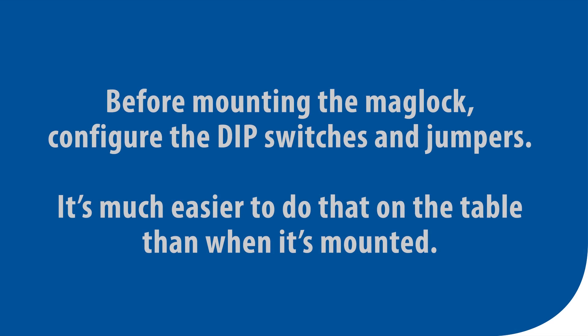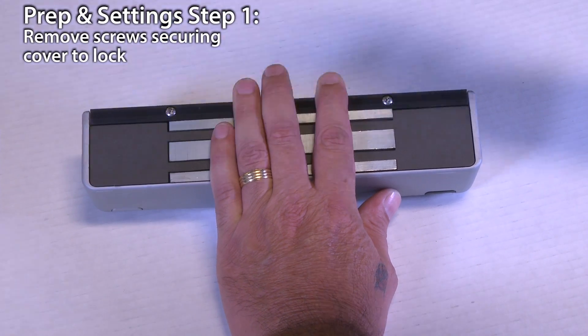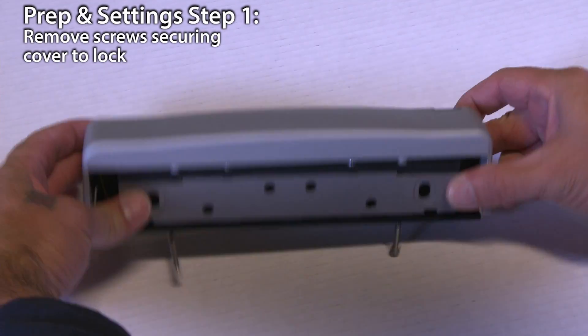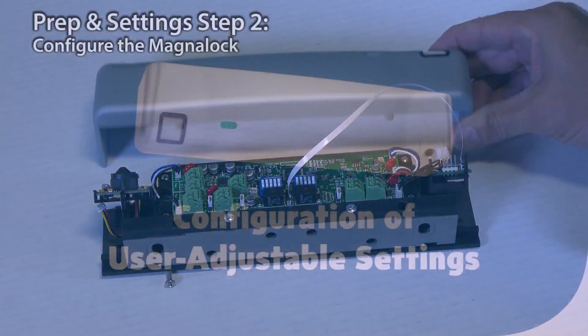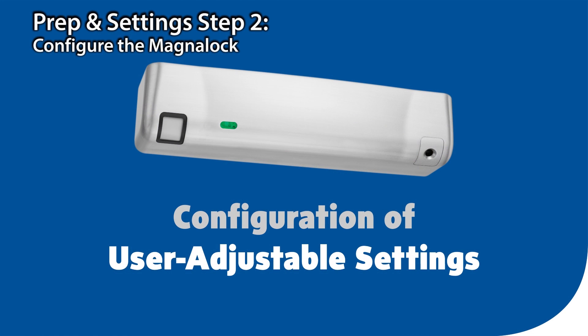Before mounting the Maglock, configure the dip switches and jumpers. It's much easier to do that on the table than when it's mounted. Remove the two screws that secure the cover to the lock and set these aside — you'll need them to reattach the cover later. This MagnaLock series has been designed with several user-adjustable settings. Let's go through each setting.